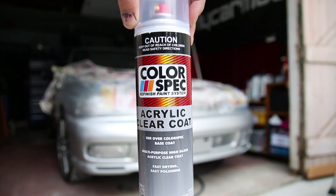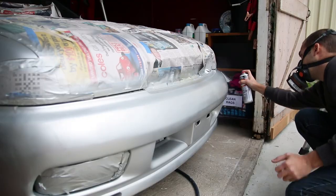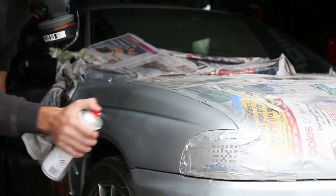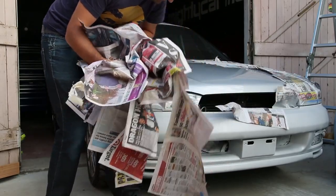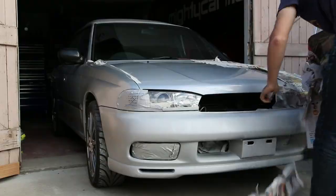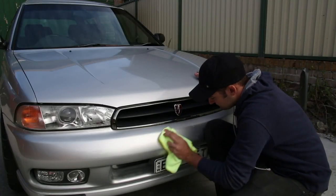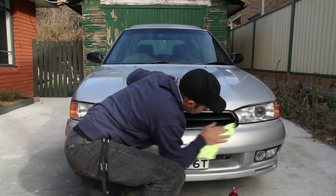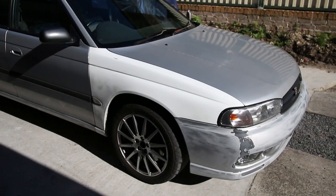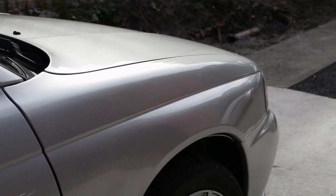Once the base coat has fully dried, spray on the clear coat — and the more layers of this, the better. Don't be worried if the paint isn't glossy straight out of the can, as paint out of a rattle can often needs to be polished to bring out the shine. Once you've given the clear coat time to harden, rub it back using a cutting compound. An electric buffer will make this much easier, but it is possible to do it by hand too. We've gone from this to this — and that is how you touch up your mad car with rattle cans.